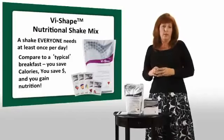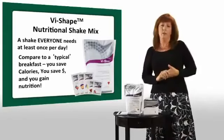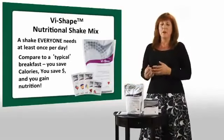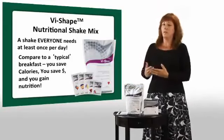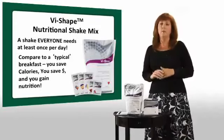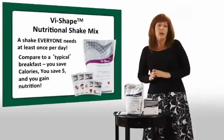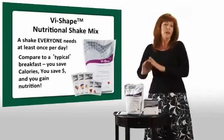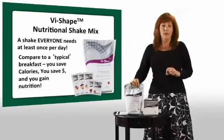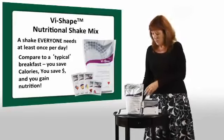If you have a bagel, an orange juice, and a coffee with skim milk for breakfast, that can be 717 calories. Instead, have a shake mixed with non-fat milk and blend in some frozen fruit for a fruit smoothie that gives you more protein to help keep your blood sugar level. You'll eat less throughout the day and it'll help you maintain weight. You can also mix it into yogurt or cottage cheese — you can have a lot of fun with our protein at Visalis and get a lot of health into your body for very few calories and for a lot less money than many brands.